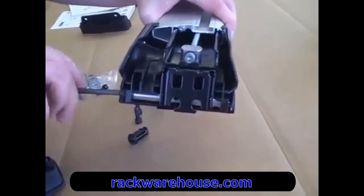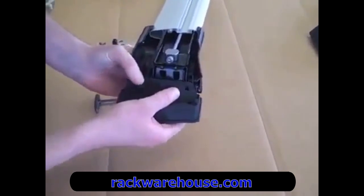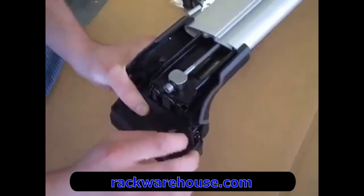The foot has two configurations depending on your vehicle type and fit kit: two outer holes or one single hole in the center. Determine which configuration your fit kit requires using the instruction manual, and loosely tighten the bolts to attach the rubber base pad.